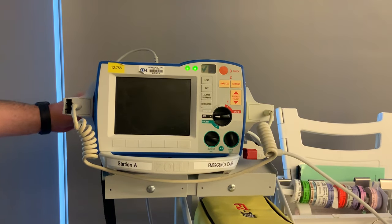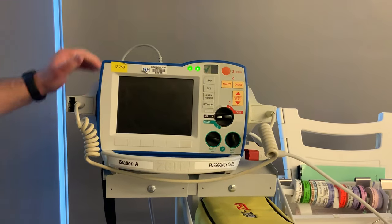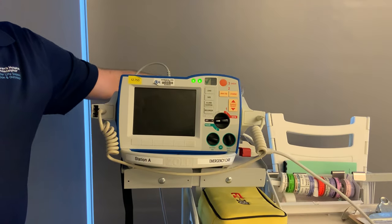On the back, on one corner, you have your three leads — we're going to talk about them in a little bit and why they're important. On the other side, you have your end-tidal CO2. So if your patient is intubated and on end-tidal, you're going to connect this, and that's over there for you guys to use as well.